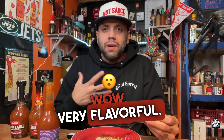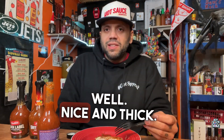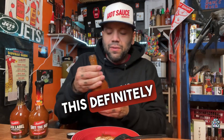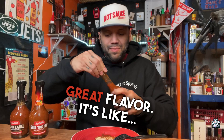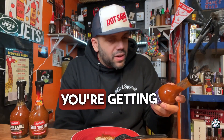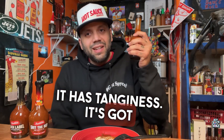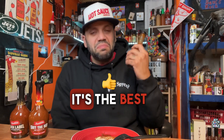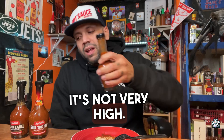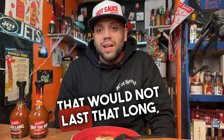Wow — very flavorful. Has a nice little bite to it as well, nice and thick. This definitely has your taste buds fighting; it's got some great flavor, it's different. You're getting hit with a lot of things with this one. It has tanginess, it's got flavor, and heat — the best of all three — and the heat is very minimal. On average I'd say like a five out of ten. Great balanced sauce though, I like it. That would not last long, I can tell you that.